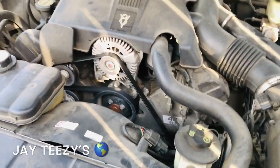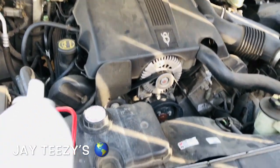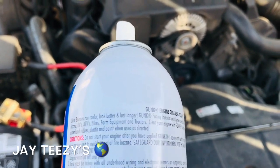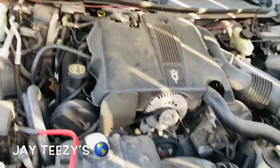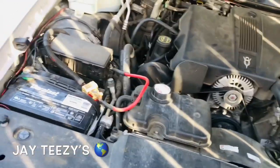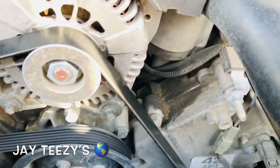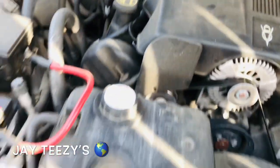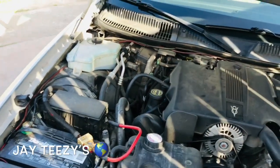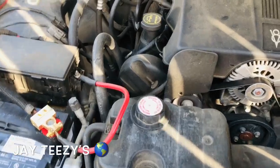Shake well and apply generously - see that? That's why I gotta read the instructions every now and then. I was just about to spray and got excited. Engine's dirty, look at that. Shake well, but it's foamy - how's it gonna shake? Let's try this.